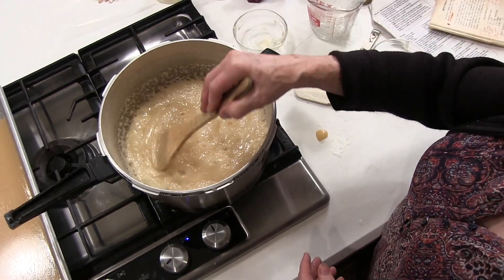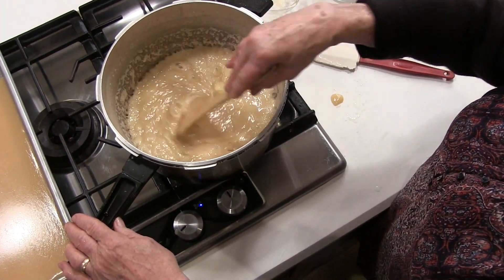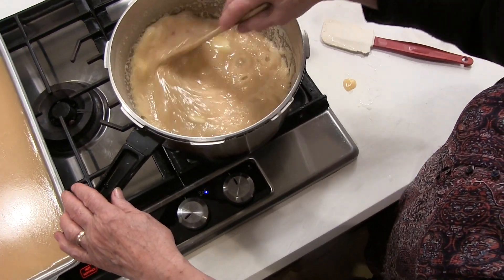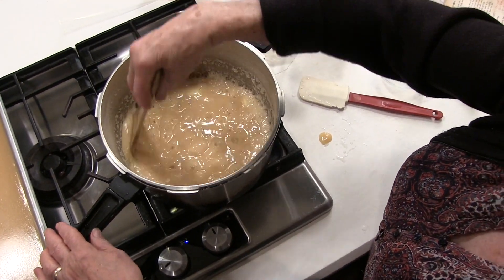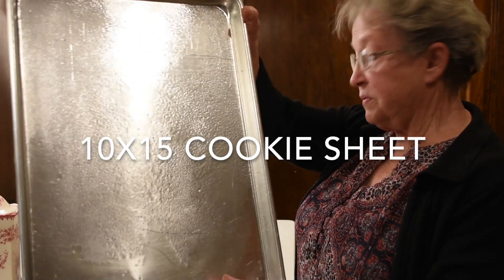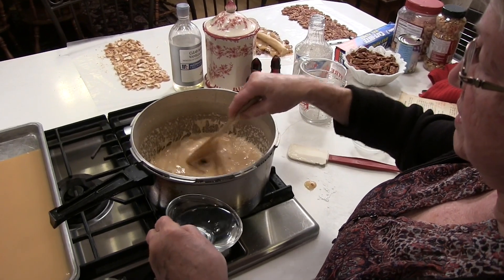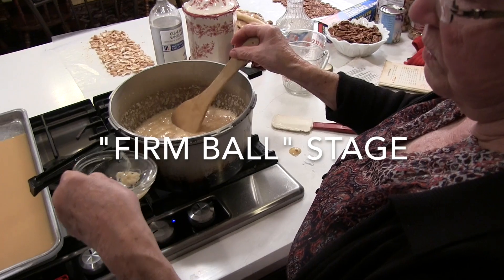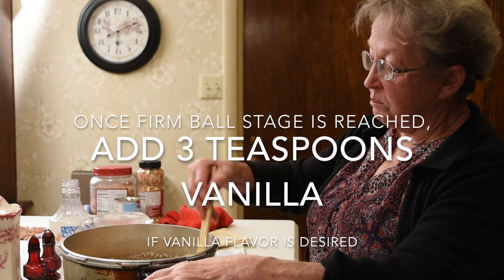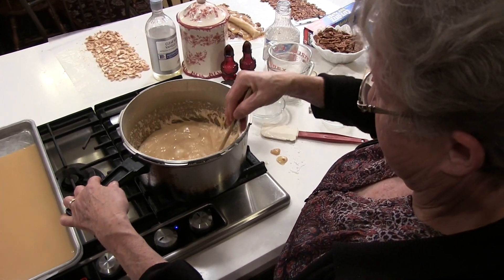This is a fourth of a cup of butter. We're going to let that dissolve in there and then cook it a little bit more to what's called a firm ball stage. It begins to look a little browner, a little more like caramel. You'll notice I have a 10 by 15 cookie sheet here that I've greased — that's where we're going to put our caramel. We're only moving about four or five degrees from softball to firm ball, so it doesn't take very long. This is the point where, if you're not careful, it will begin to burn on the bottom, so keep stirring — as long as it's boiling, you can stir away.